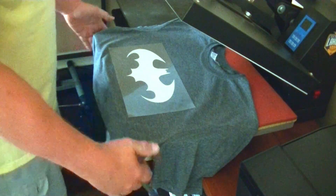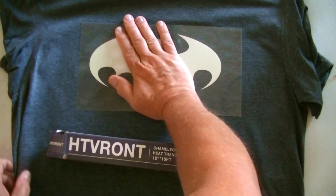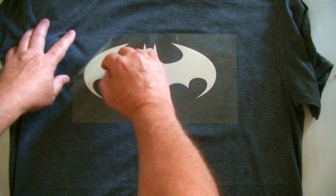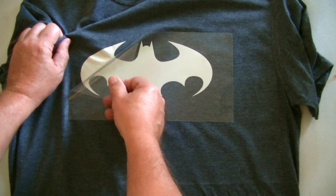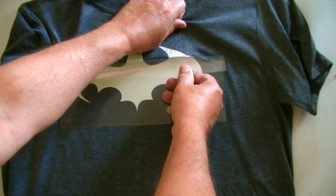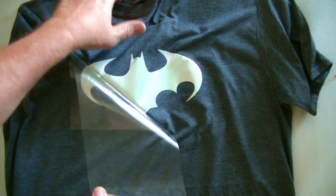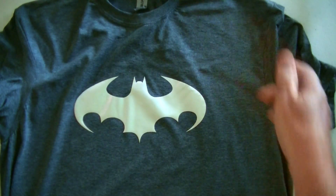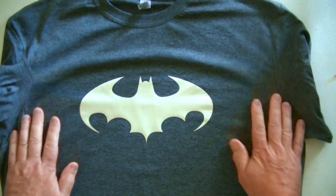After 15 seconds I'm done. I'm shutting the press off so I don't pop the circuit breaker. This is a cold peel, and it already cooled down fast. I peel carefully — you want the vinyl to be left behind on the shirt. If any part is lifting, take it back to the heat press. It looks like it's holding onto the shirt. There it is — my new Batman t-shirt.